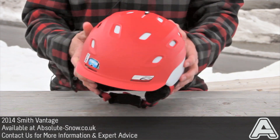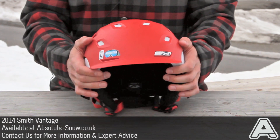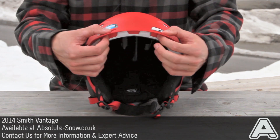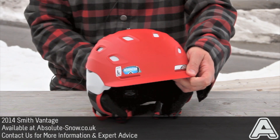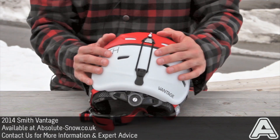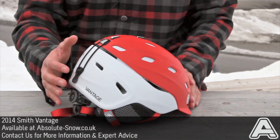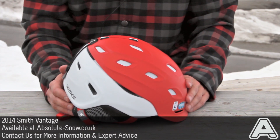It's also got airflow channels called Air Evac. So even when you've got a pair of goggles butting right up against the top of the helmet, it's got channels which allow air to flow right over the top of the helmet and out the channels at the back. So it keeps your head fresh, keeps it nice and cool, and avoids that sweaty head smell.